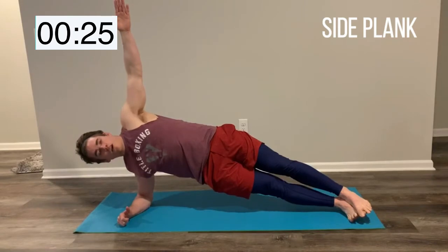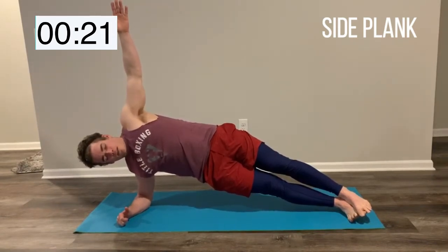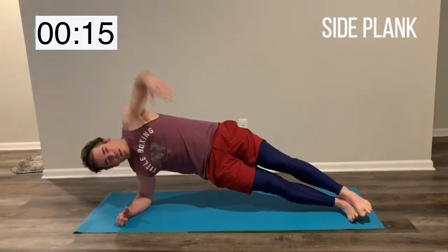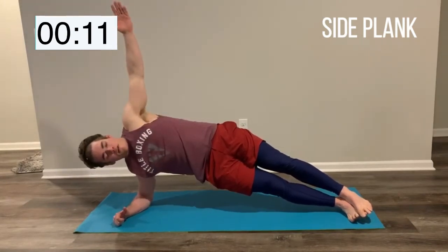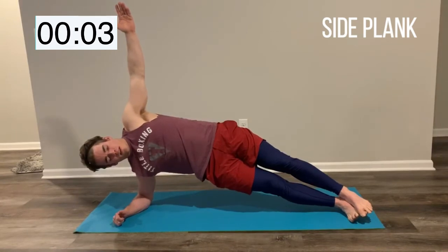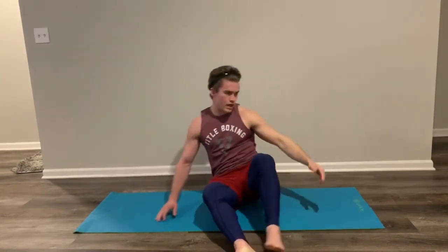Raise the hand if you want to. We're doing this one for 45 seconds. Great job guys, we got 20 left. Keep those hips up nice and high. Squeeze that oblique, fight those hips up. 10 more seconds, keep breathing. 5 — keep breathing, good work. And switch sides.